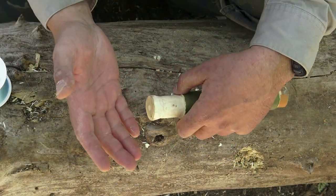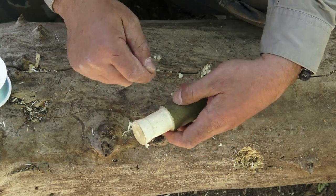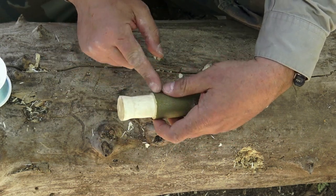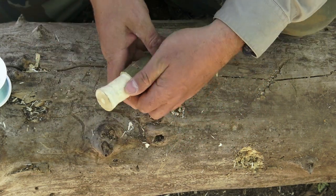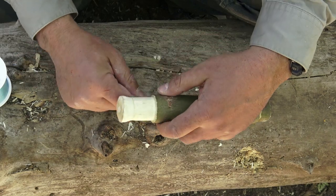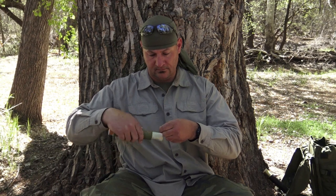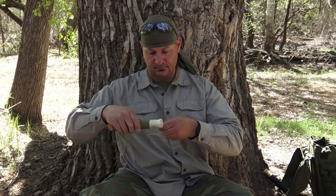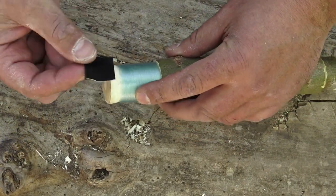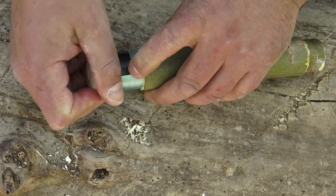Next step, go ahead and add your cordage or your fishing line. What I suggest is anywhere from four to six pound test. All I did here was tie a jam knot at the base at my second stop cut, then take my fishing line and wrap it around. When you're finished, grab a piece of gorilla brand duct tape and secure it — you're good to go.